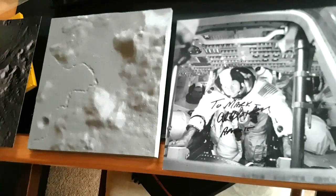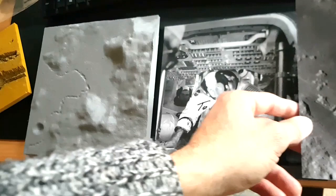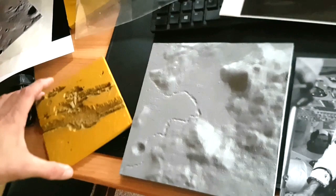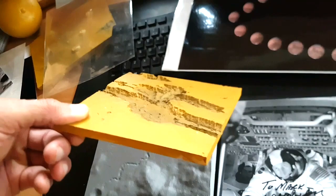So the 3D printer isn't just busy making barn door trackers — it's also making models of the lunar surface. These are really great for people with visual impairment because they can actually feel what the lunar surface looks like with their fingers. Looking at that deep scarp, you can really get a sense of how huge that canyon is if you run your fingers along it.